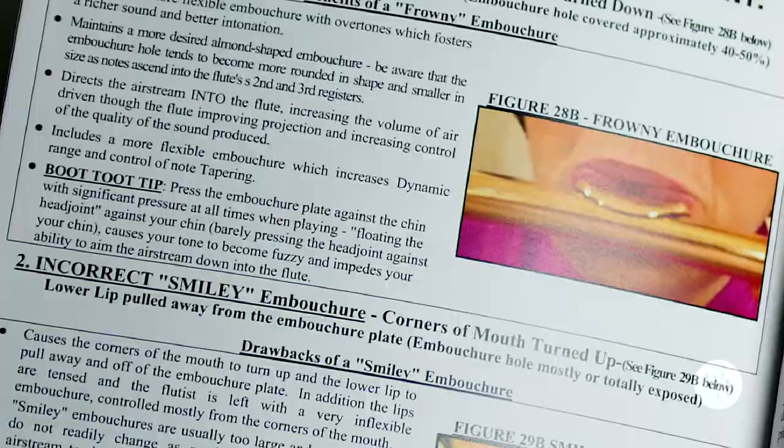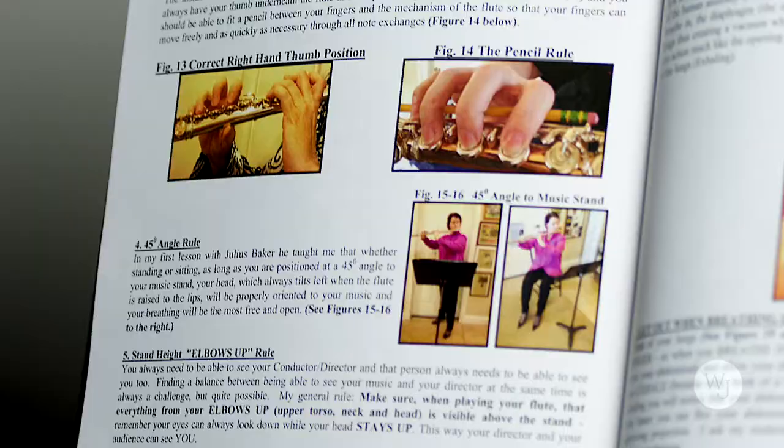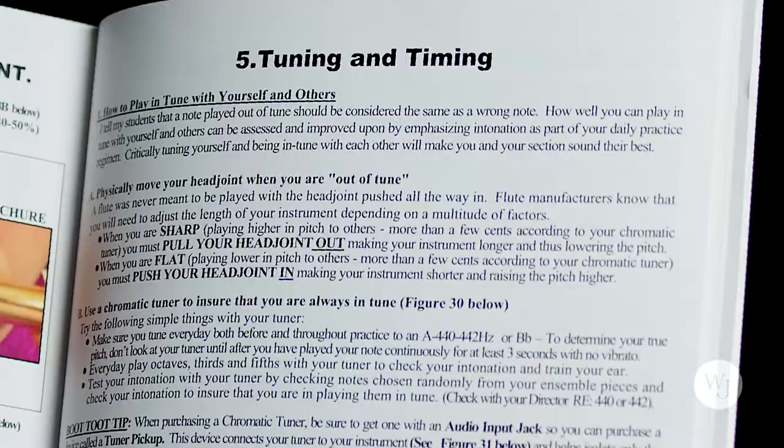I started writing more and more — giving them simple handouts on tone, pictures on hand position, simple things on intonation, a picture of the metronome they needed to get. And then I thought, I should probably put this together in some form of a book. I started binding it together, and before I knew it, the Flute Boot Camp Manual was born.